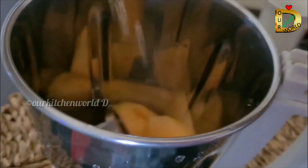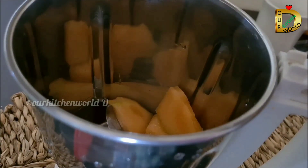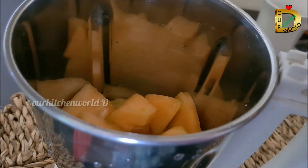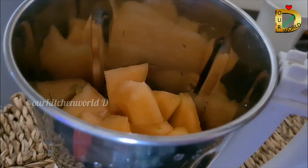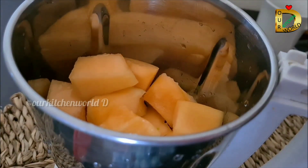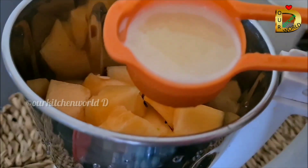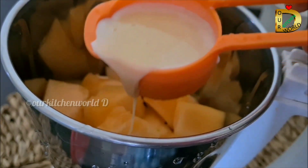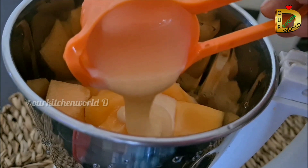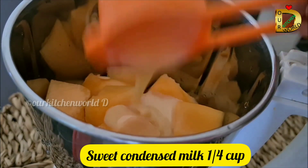Now add some more of this. The way we take this is to add condensed milk.